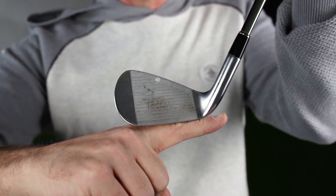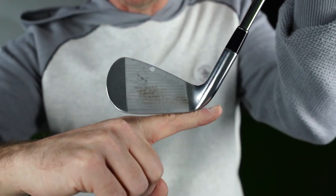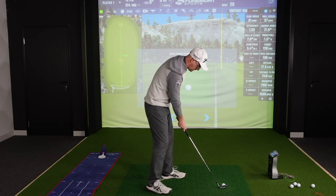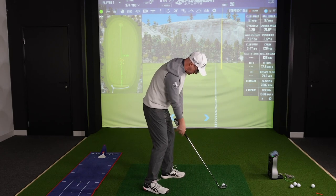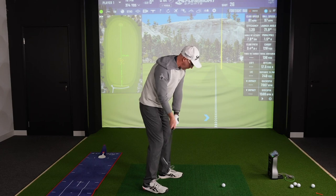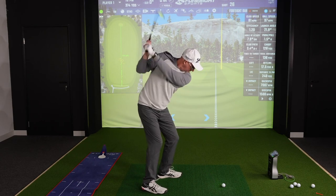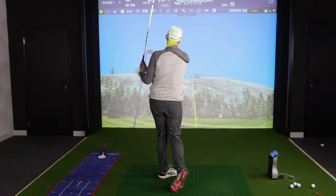In contrast, I'm going to try and draw the next one — say around a tree — so a good amount of draw, and I'm just going to get the toe a little higher. So I'm going to point the face where I want the ball to start, get my feet slightly more close to that line, but see how the handle now is lower, I'm crouched over a bit more — this is going to allow a little bit more roll of the toe.